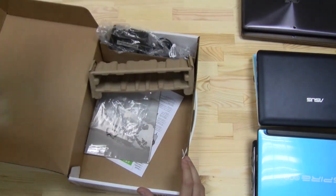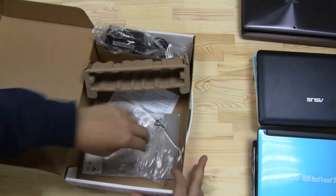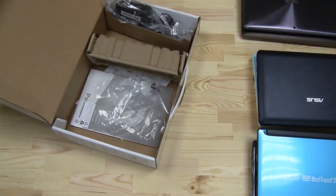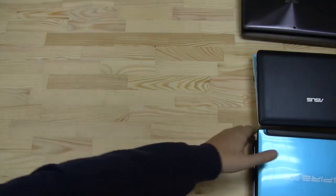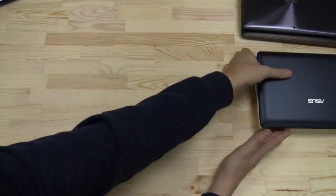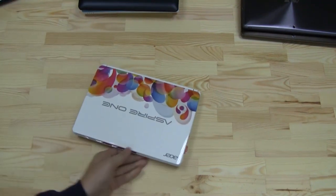Last but not least, here's the netbook, and we have a couple of manuals — all the stuff that I can't read because it's in Chinese. Let's get rid of this box and these other items so we can absolutely focus on our new Acer Aspire 1 D270.